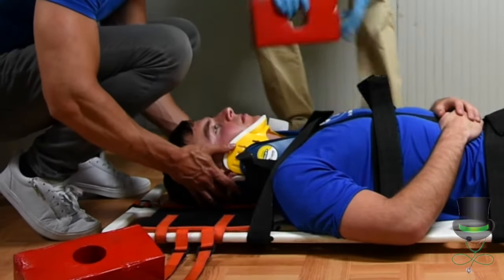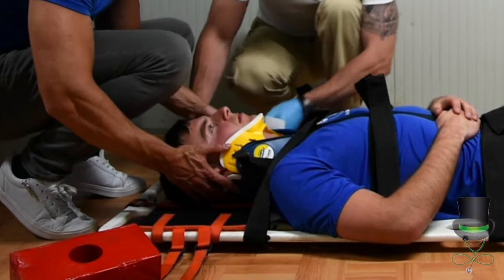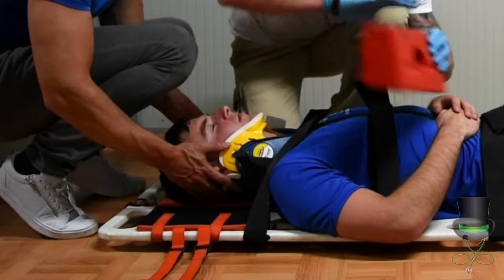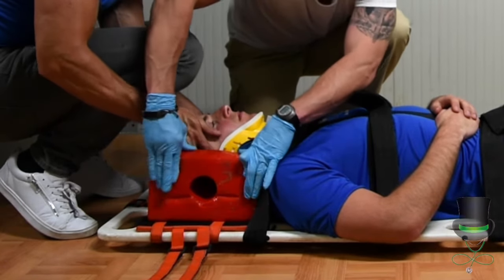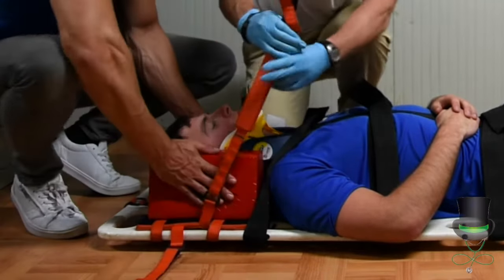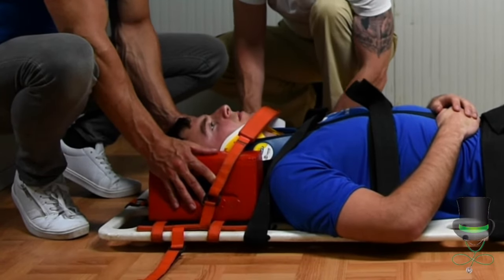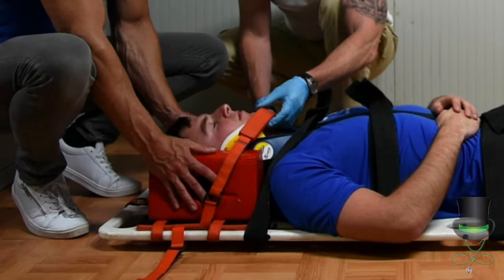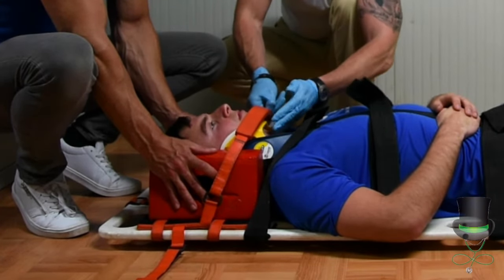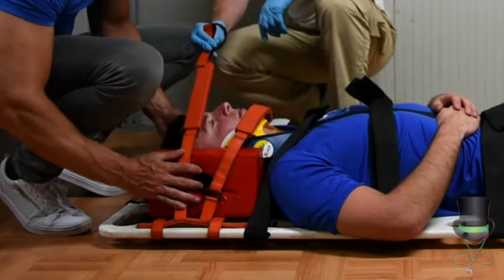Once the straps are tightened, the hedgehogs are placed onto the patient. C-spine control remains in place until the strap on the hedgehogs is put in place. When placing the strap over the hedgehogs, use the plastic guard on the collar — do not place the strap on the patient's throat. Place the second strap over the patient's forehead.